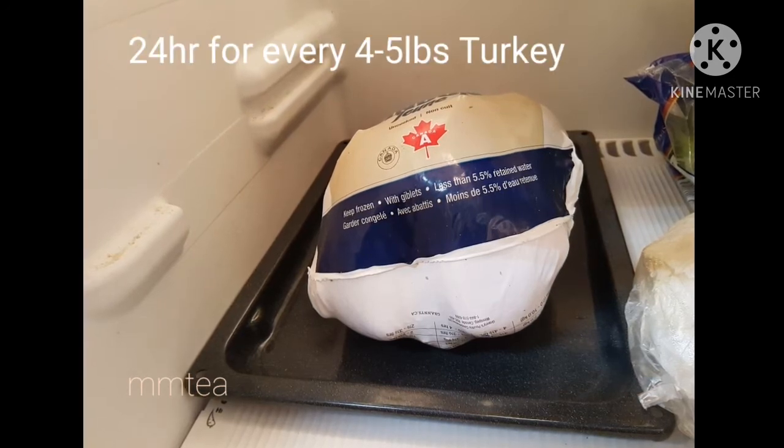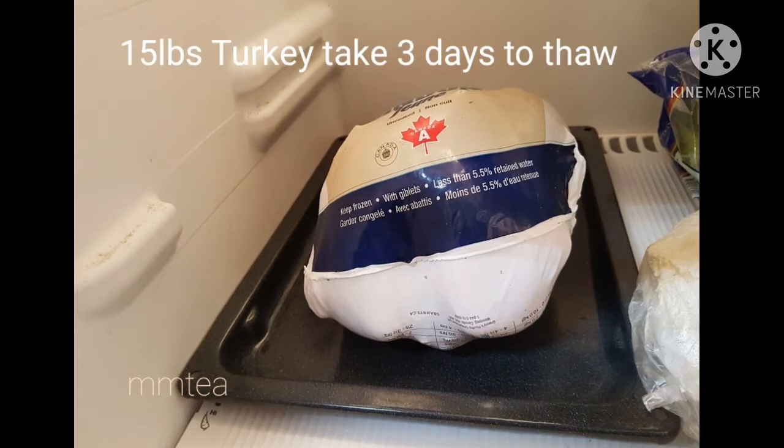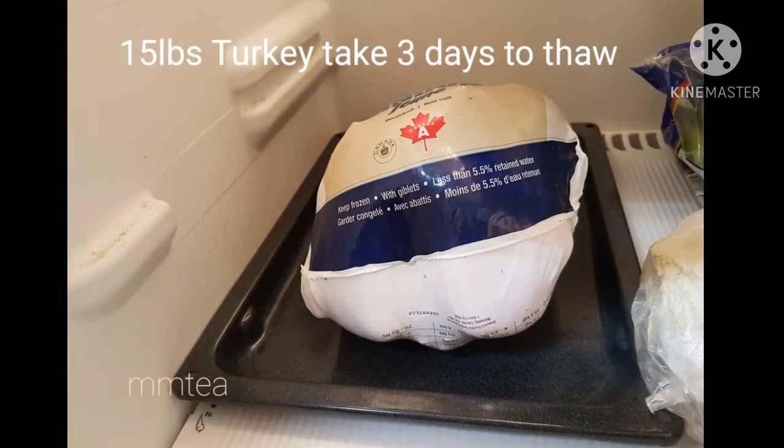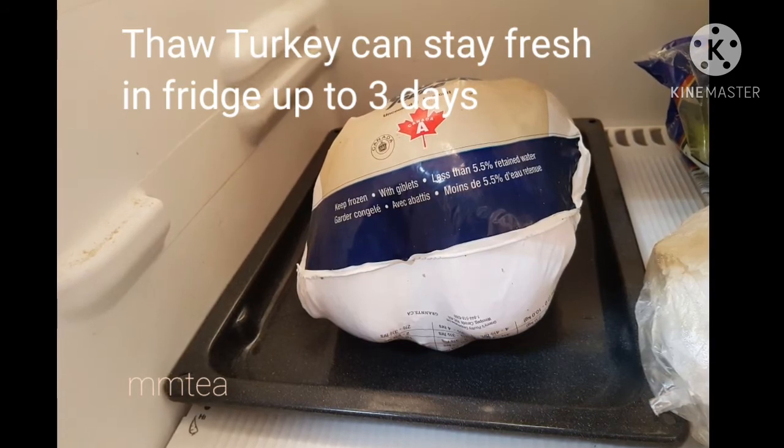Allow 24 hours for every 4-5 lb of turkey. A 15 lb turkey will take around 3 days to thaw. A thawed turkey can stay fresh in the fridge for up to 3 days.